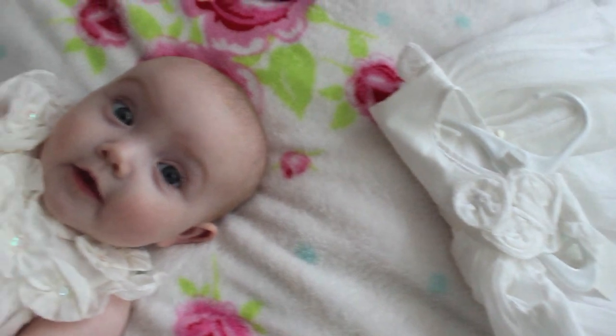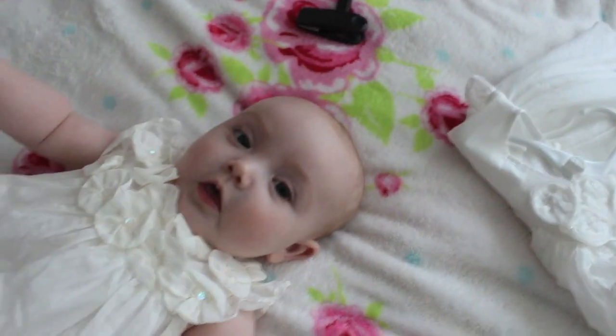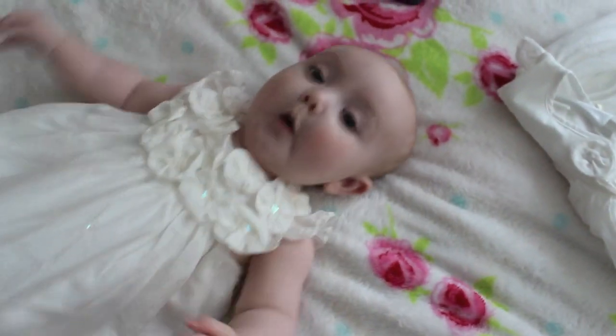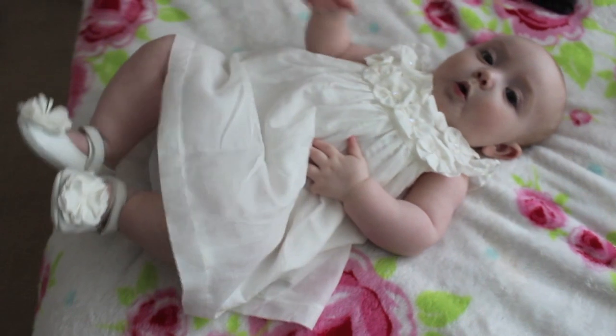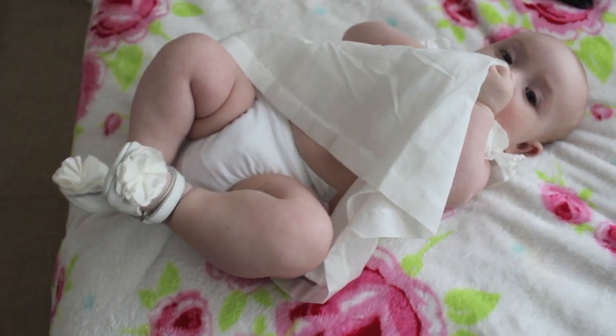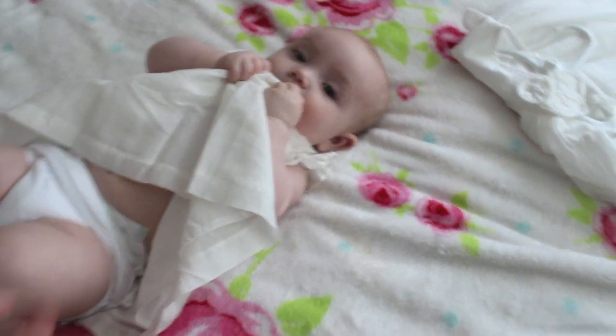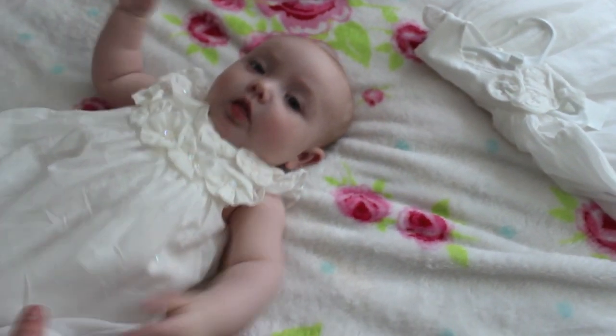Ellie's outfit is from Mums and Pippas, and it's this gorgeous ivory dress with little sequins in it. And then her shoes are also from Mums and Pippas as well, and I've got some frilly knickers on her, haven't we? Yes, we have. She's trying to chew her dress, and I'm also going to put a cardigan on and a sun hat.